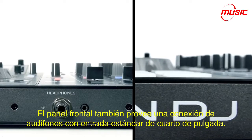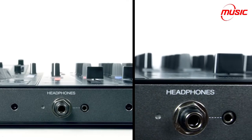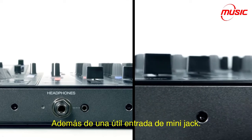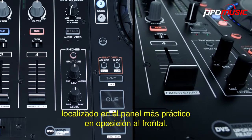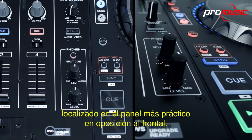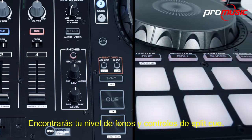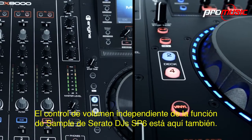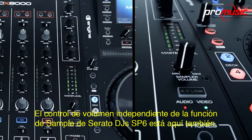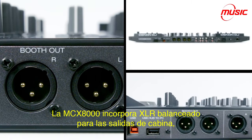The front panel also provides your headphone connections with the standard quarter-inch jack plus a handy mini-jack input too. Checking out the right-hand panel of the mixer section — located on the very handy top panel as opposed to the front — you'll find your headphone level and split cue controls. Independent volume control of Serato DJ's SP6 sampler function is here too. The 8000 features balanced XLRs for the booth outputs.